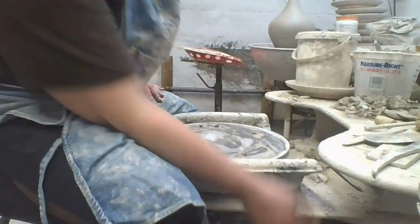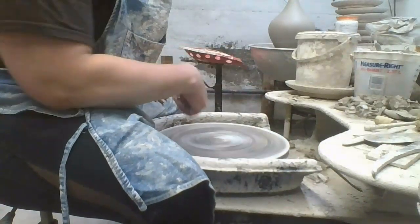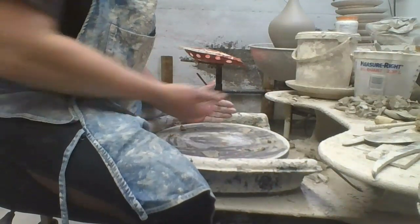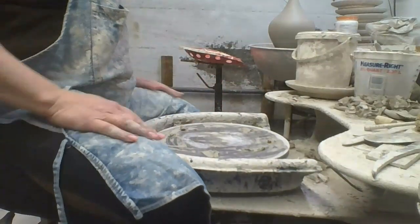First, the wheel always rotates in a counterclockwise position. The reason for that is that when I center the clay, I am pushing against it with the palm of my left hand.